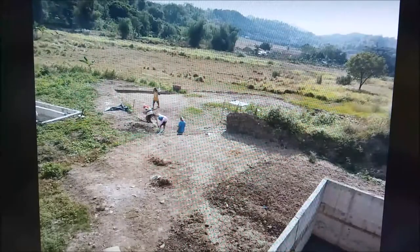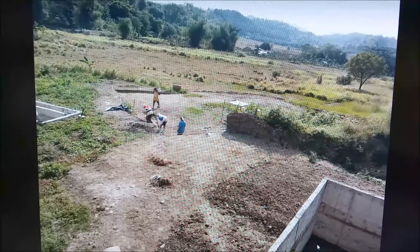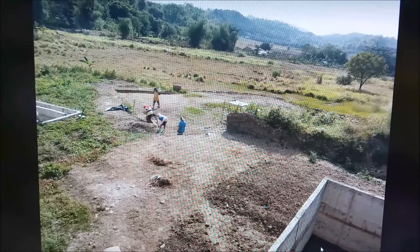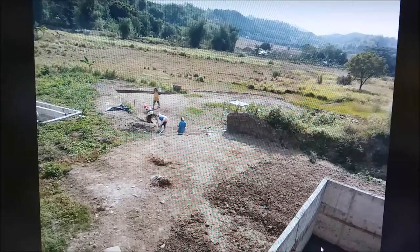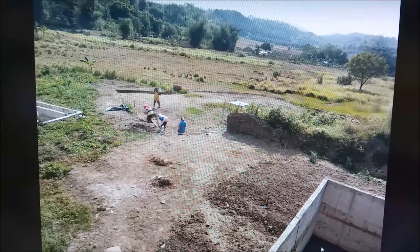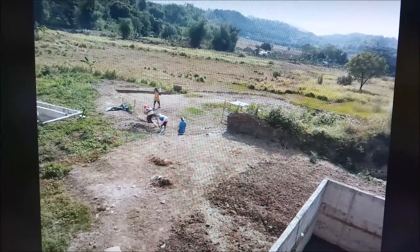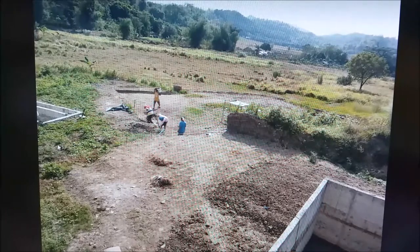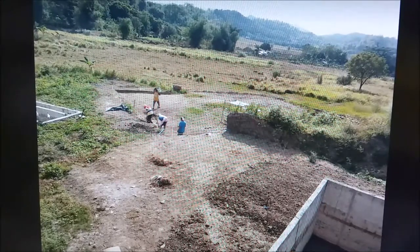Here we go — this is the cistern, just up near the back of the house. It's about eleven and a half feet deep, 24 by 37 feet, and around 37,800-gallon usable capacity. Next to it there's a two-foot airspace, and then a septic tank — it's a five-chamber septic system.